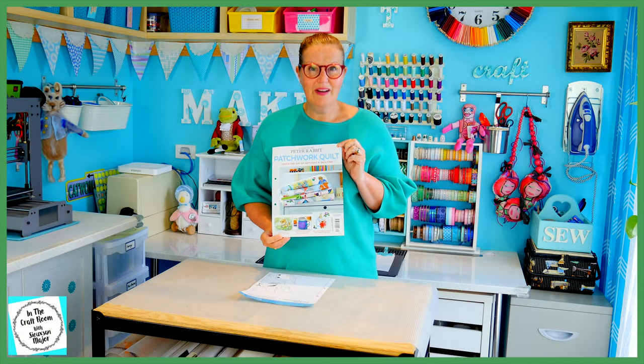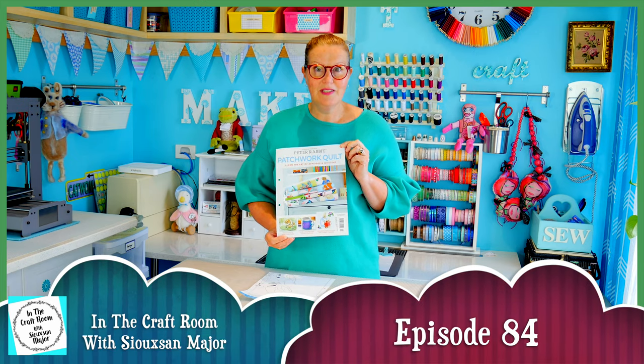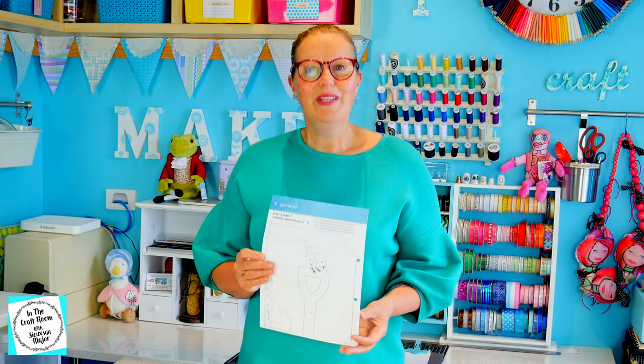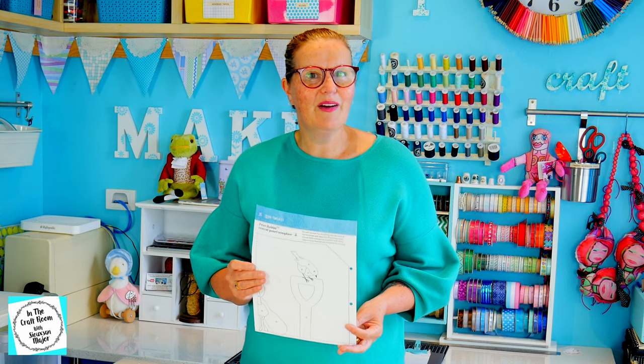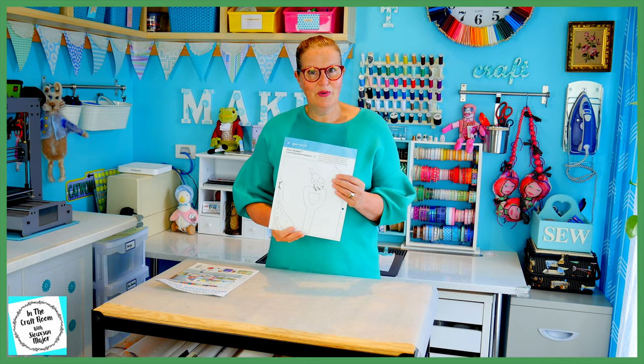Hi, it's Susan here and welcome to In The Craft Room. Today we've got issue number 39 of the Peter Rabbit Patchwork Quilt Pathworks and we're going to be stitching around the Mrs Rabbit applique square. With issue number 39 we'll be receiving the first of our templates for the large central applique in the middle of our quilt. We've got template number one and template number two, but we're going to stash that away until we begin our central piece.